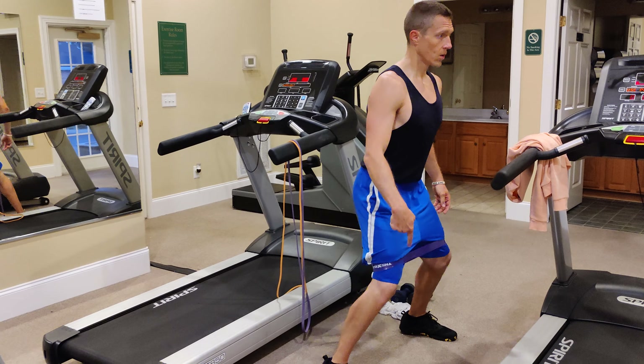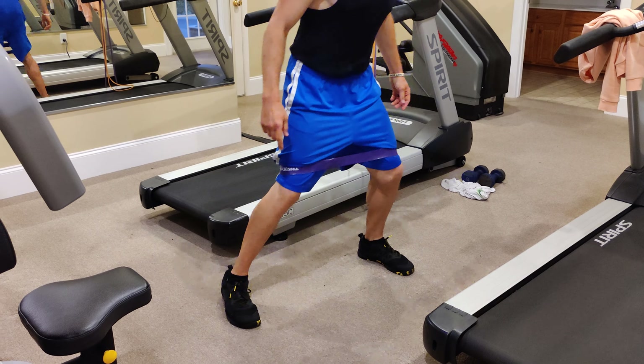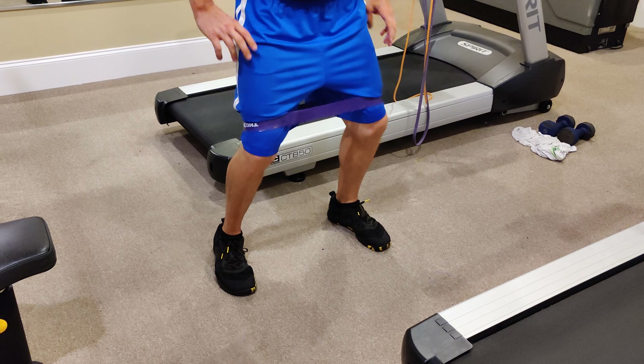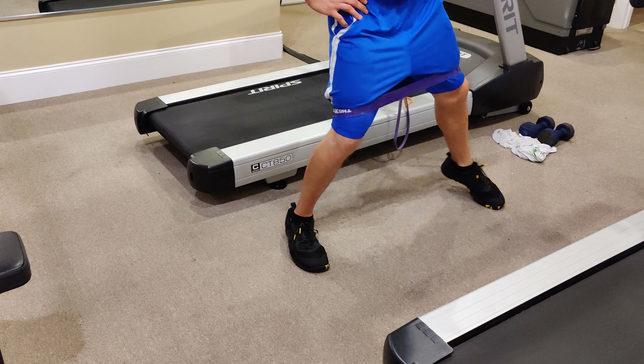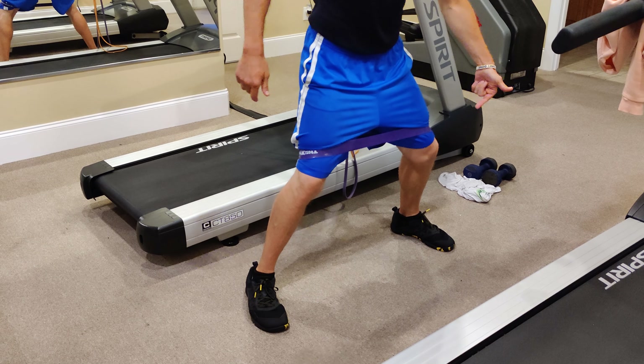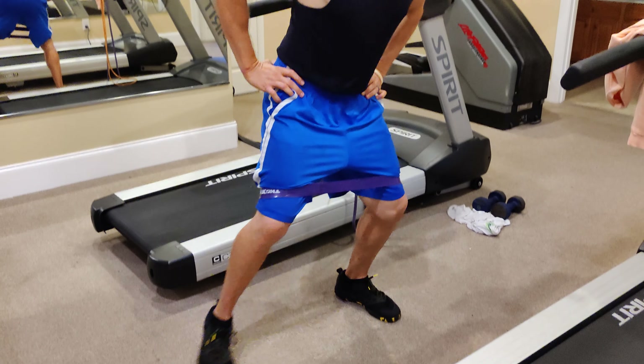The last thing you'll notice with my feet: I'm not doing a step and then letting them come back close together. This is the closest they're going to come. It's step, step, step, step. It's not just the lead leg that's working — as I slowly step in with this leg, that hip's getting some work too.